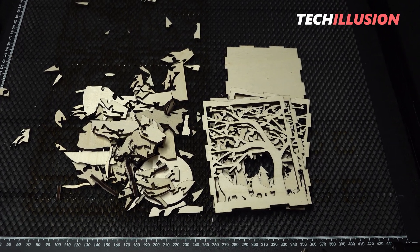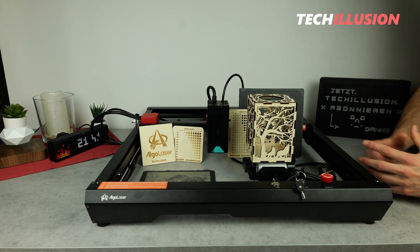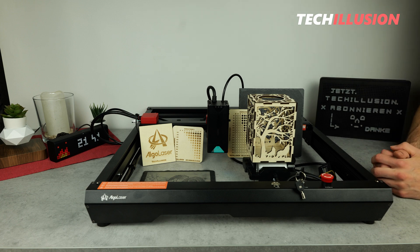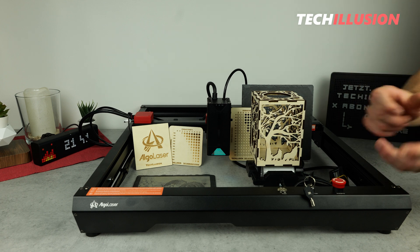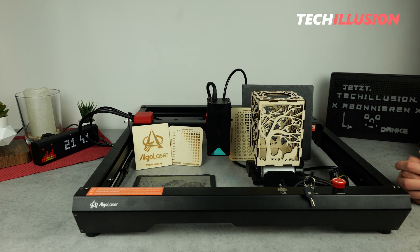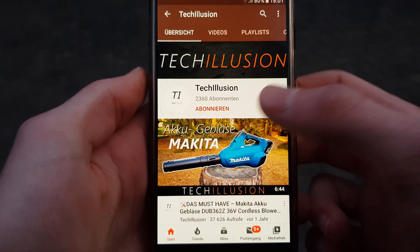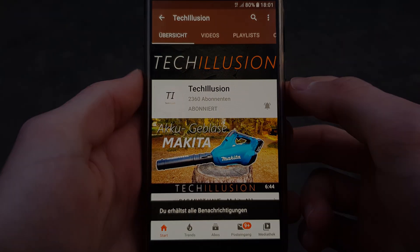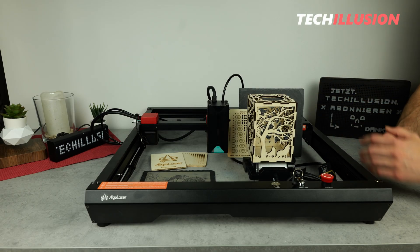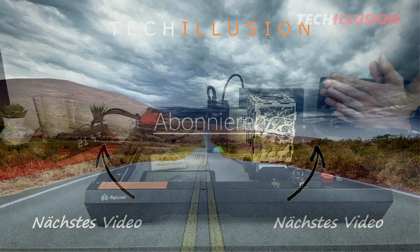What else can be said? In practice, creativity knows no bounds. We've now thoroughly examined the new Alpha device from Algo Laser, but I'm eager to hear your opinion — maybe even your experience. Feel free to share it in the comments below. If you enjoyed the video and the effort that went into it, please show your appreciation with a thumbs up. And if you haven't already, consider subscribing to this channel and ringing the notification bell to ensure you don't miss any future videos. You can find the current prices in the video description below. Thank you for your support, take care and see you next time. Goodbye.